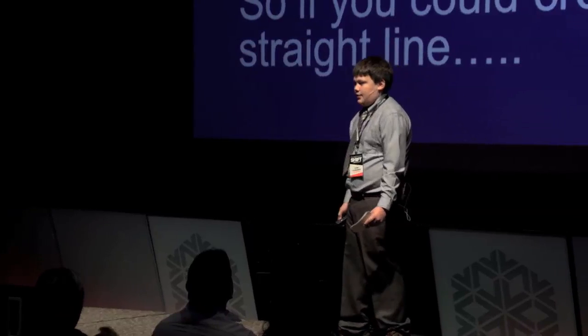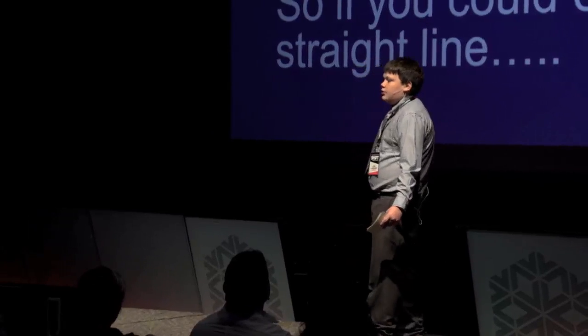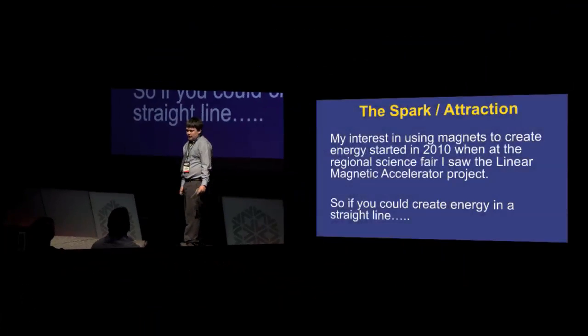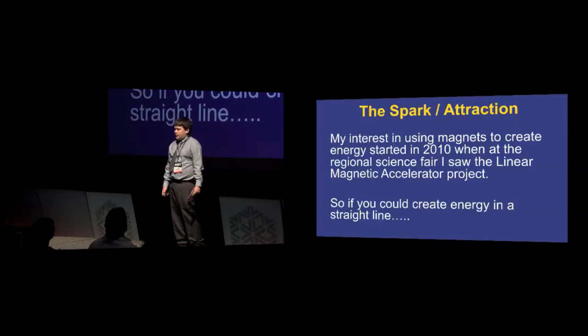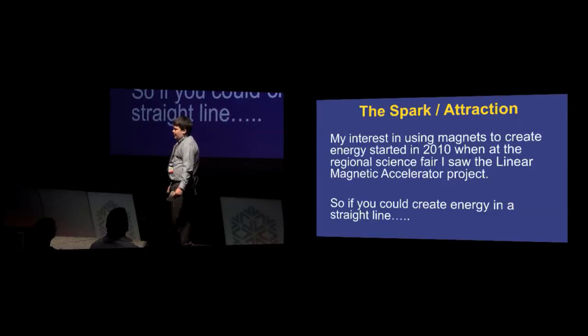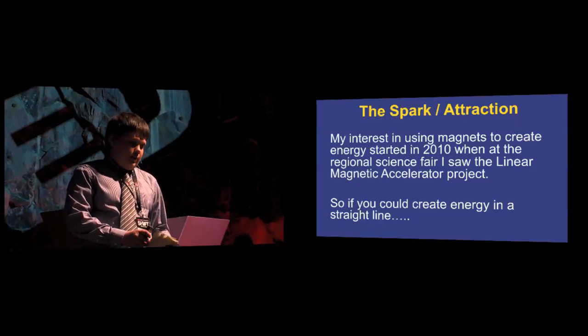What first attracted me to the idea of trying to use magnetic repulsion to create energy was when I was at a science fair in 2010. While I was there, I saw a linear magnetic accelerator exhibit and wondered: if you create energy from magnetic repulsion in a straight line, what else would this be capable of?